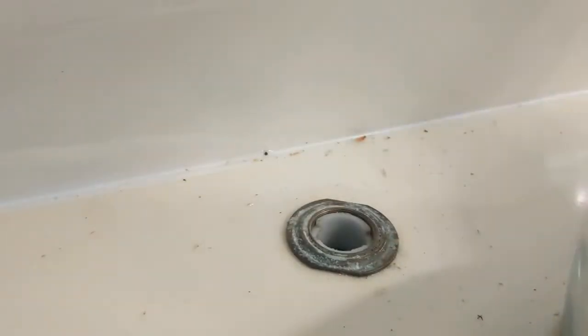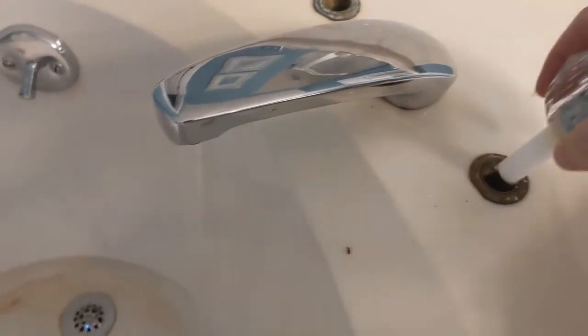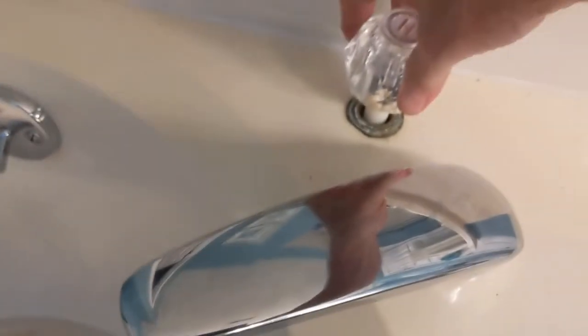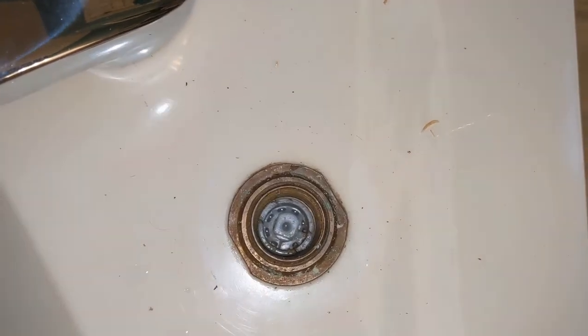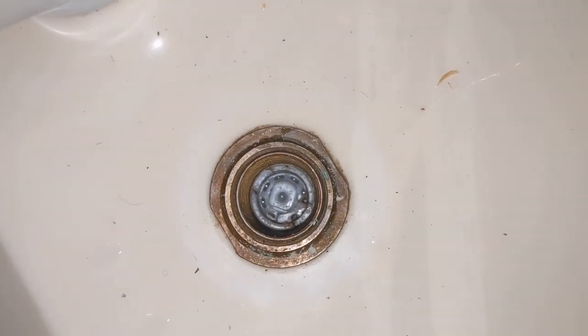All I did was push the cartridges straight down and use that copper pipe to push straight down and get them seated. I got both cartridge nuts in place and tightened them just by hand. Then I turned on the water. Both cartridges are now in place with the cartridge nuts hand-tight. I'm looking for leaks and I don't see any, which is good. They went in nicely and smoothly, so I'm pretty sure they're down all the way.